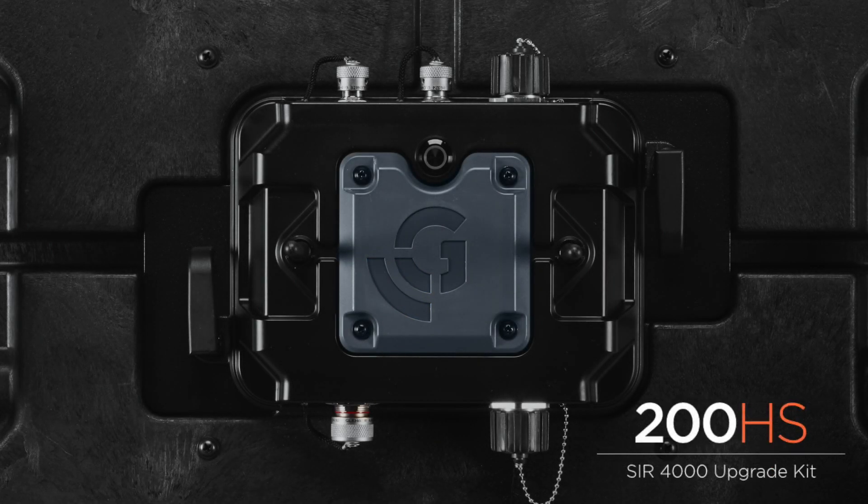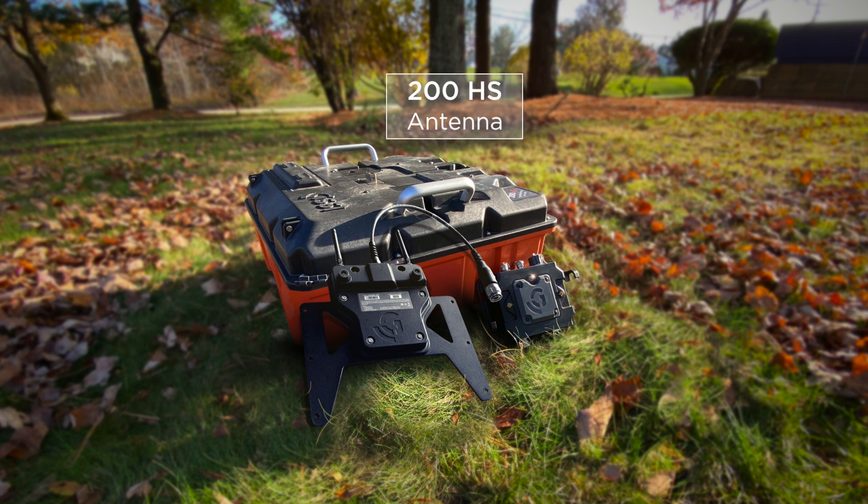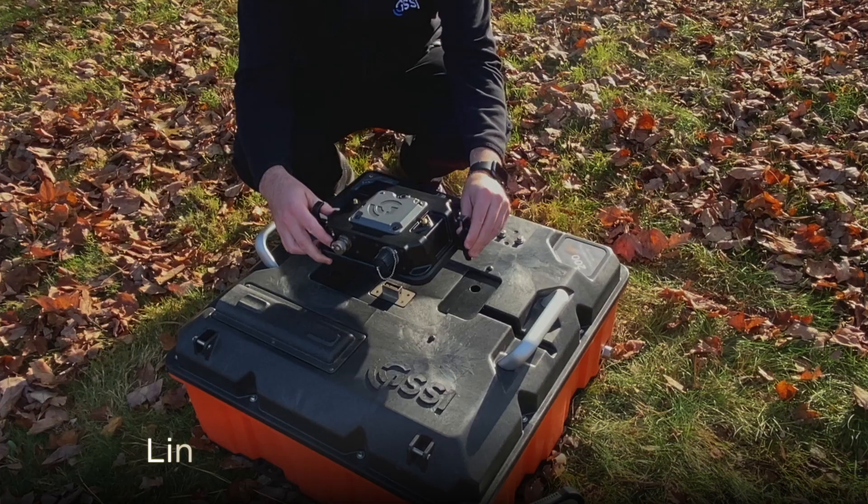In this video we're unboxing and setting up your new 200 megahertz hyper stacking antenna system. Let's get started. After removing everything from the box, you should find the following main items for this kit.